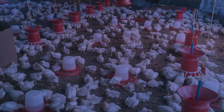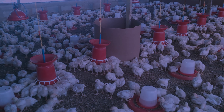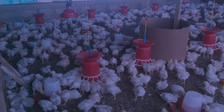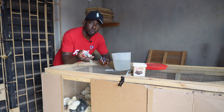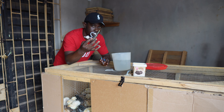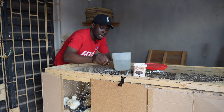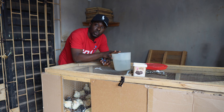I'll also be showing you how to divide your vaccine in case you have bought maybe 1,000 doses and you only have 700 birds — showing you exactly how to divide the vaccine to be on the safe side. We are going to be focusing on oral vaccine administered using water.